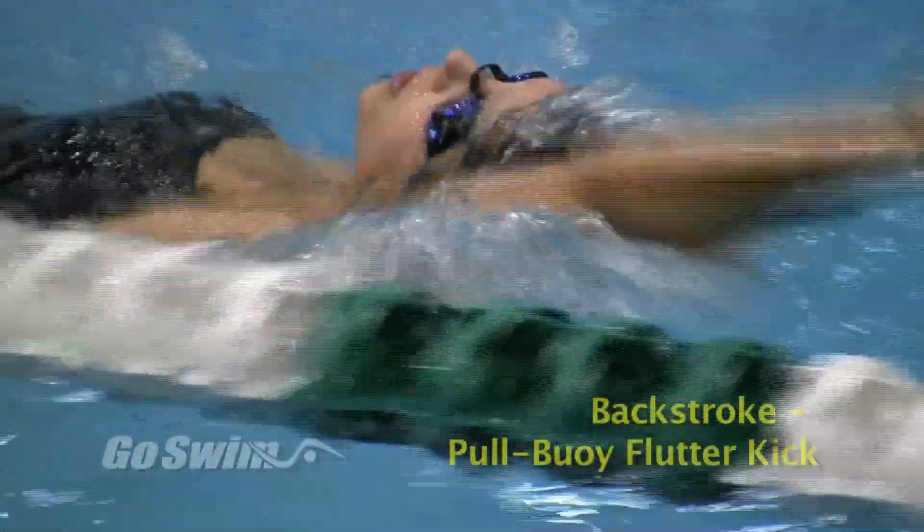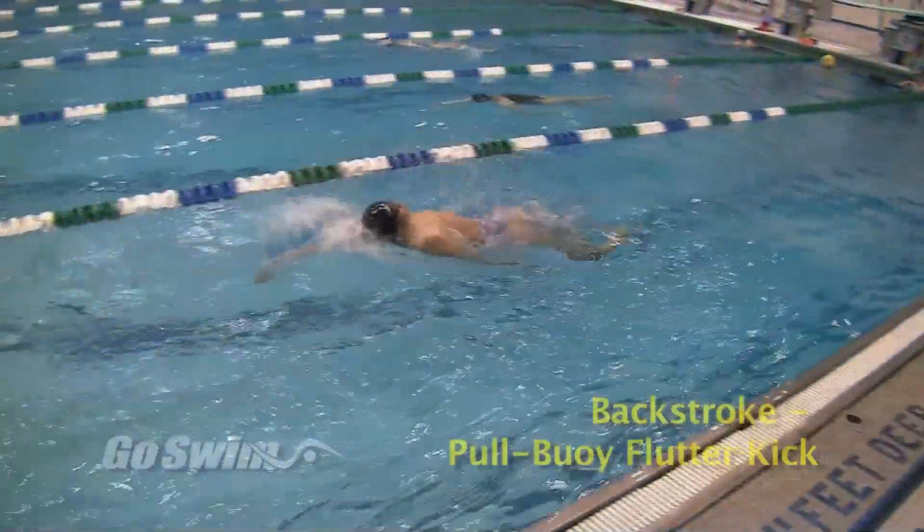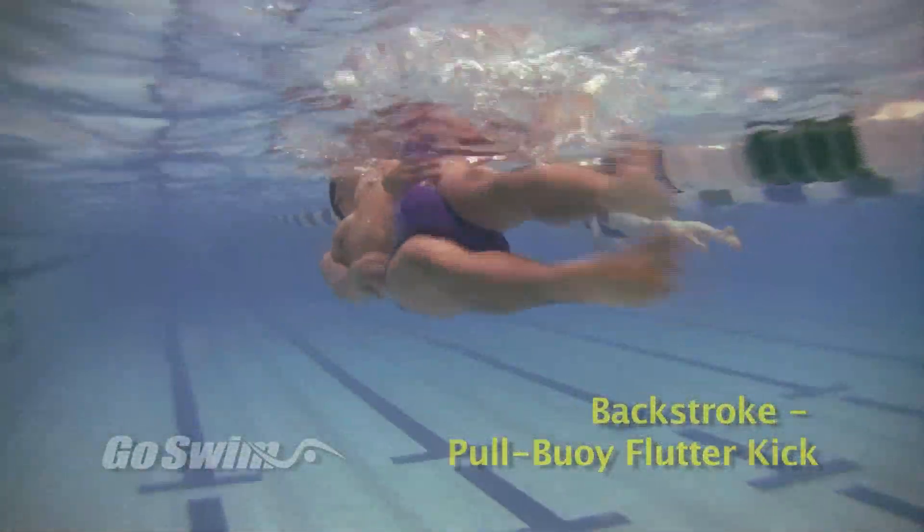After one or two lengths, remove the pool buoy and swim a few lengths of backstroke, focusing on pointed toes and narrow kick. Then repeat the cycle — a few lengths with the pool buoy and then a few lengths of backstroke.